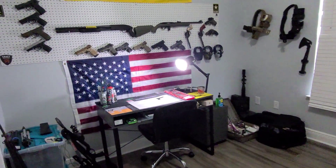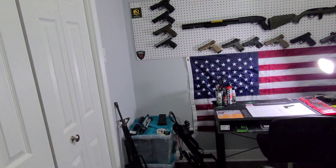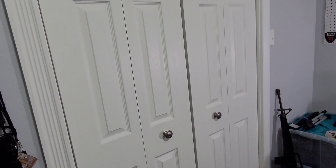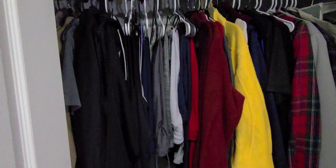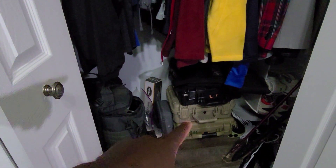The room itself is very small. As you enter, I have a closet here with a bunch of gear bags and clothing in it. I've got some gear up there, some of my clothes, and some more gear down here.